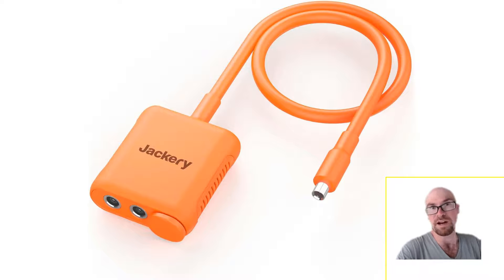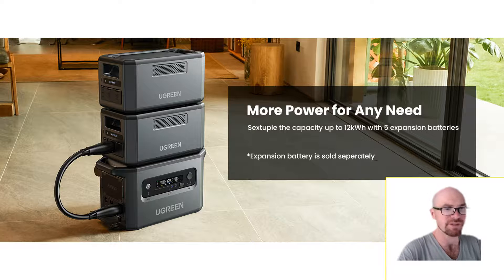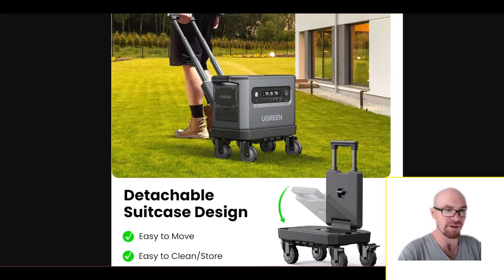Similar to the box Jackery has, one of the three inputs is covered because you can't use it unless the other two are connected — it's a series circuit, so you need to complete the circuit. And as mentioned, you can expand the system pretty well — up to 12 kilowatt hours. There's an obvious downside you can see, but if you want more capacity for a cheaper price, expansion is always a good option.